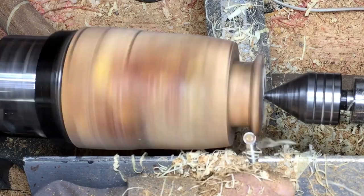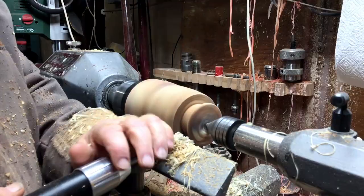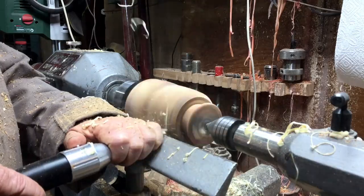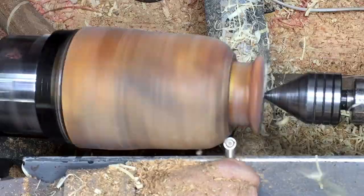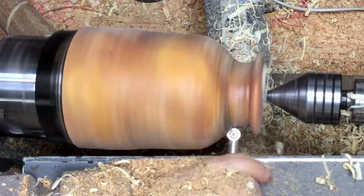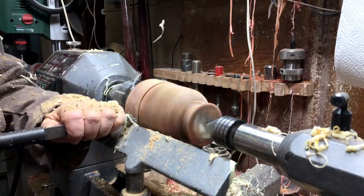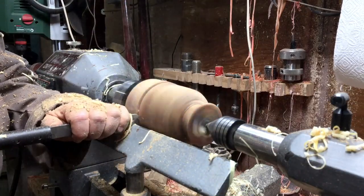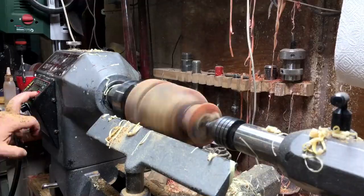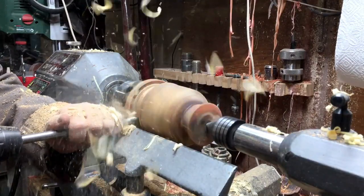Now I'm starting to shape the neck and the mouth, and I'm also going to start shaping the top side of the vase, because the top and the bottom are at different angles. I'm doing the same procedure on the back — measuring to make sure it's the right size according to percentage — and I'm going to create the stamp of this vase.